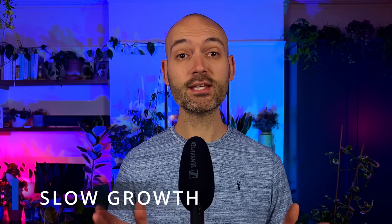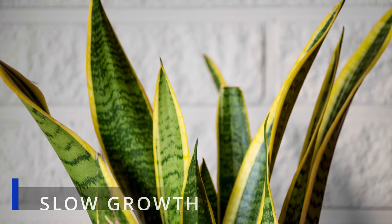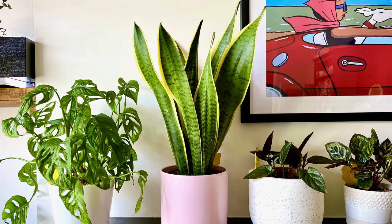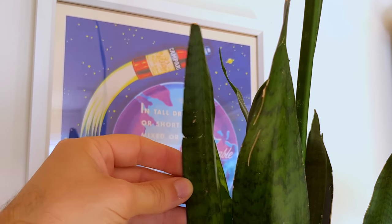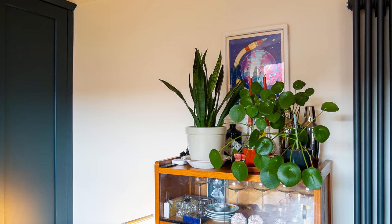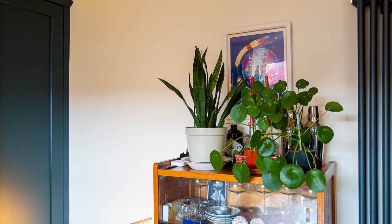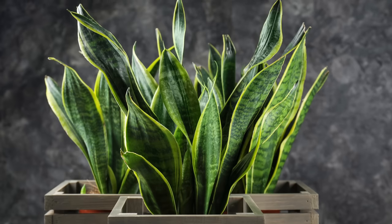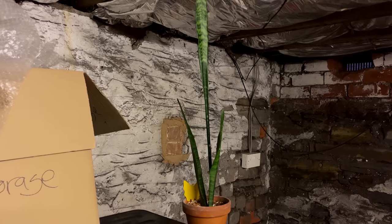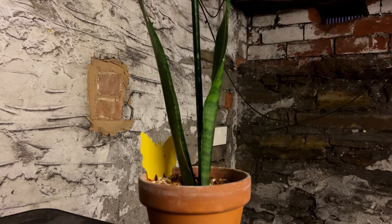Snake plants are generally pretty slow growing plants. It's not uncommon to only see a couple of new leaves emerge a year, but if your plant seems to have stopped growing entirely then you've probably got an unhappy plant on your hands. Snake plants are super versatile and can tolerate pretty much all light levels from direct sun to deep shade, but you will see different growing patterns depending on where it is. They do need some light to photosynthesize and store energy for growth despite what you might have heard, so don't put yours in a room with no windows. This is one surefire way to kill your plant.